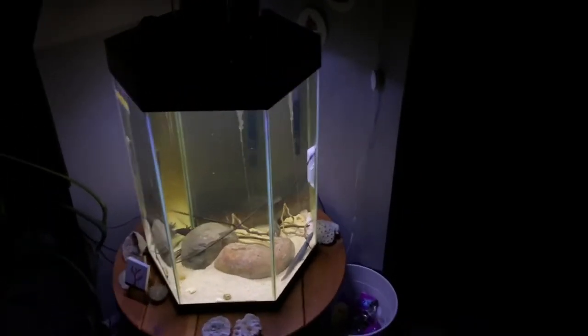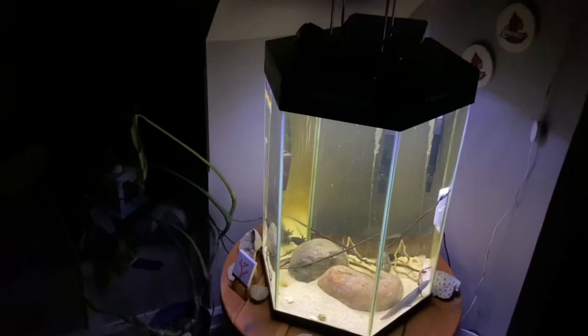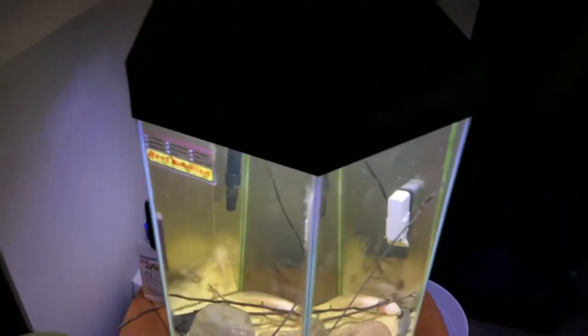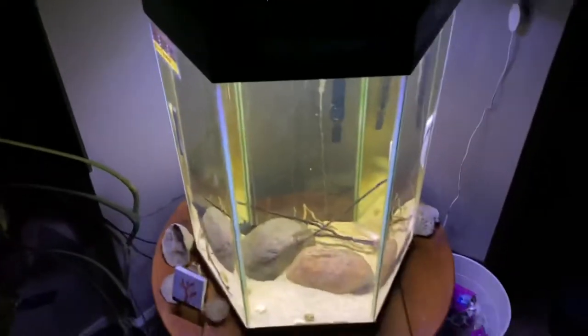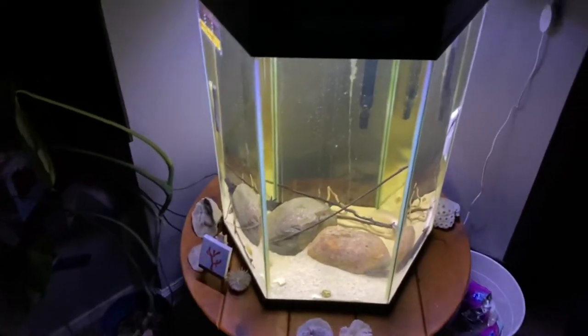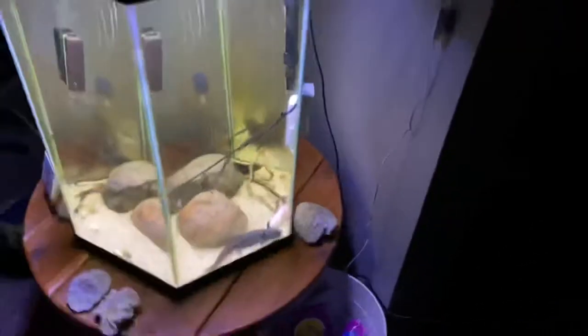So we're going to flip the camera around and show you what we have. Right here we have my 30-gallon axolotl tank. A lot of people ask if I have a chiller — the answer is no. If you keep it at 68°F or below they tend to be just fine. I've had no issues. Every now and then I'll treat them with a nice ice cube dump — a big pitcher of ice cubes into the top to cool them off a little bit.